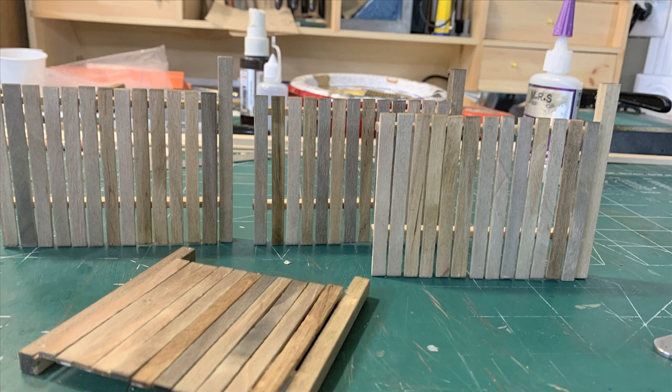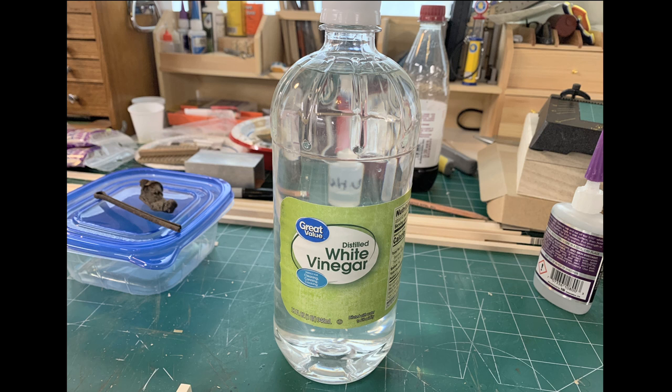We did find a guy in Spring City that rebuilt his barn. He used a lot of the old original barn wood but he added new wood to it, and he aged that wood using vinegar and rust. And he had to mix up like 50 gallons of it. I imagine for a barn that took a bit.